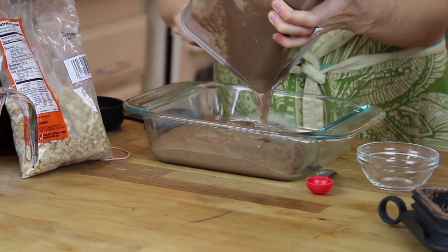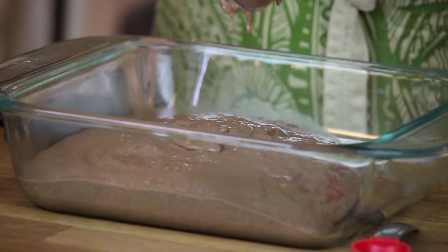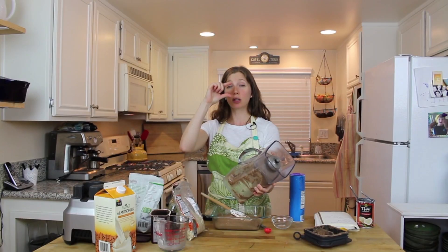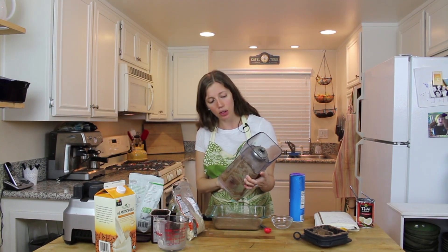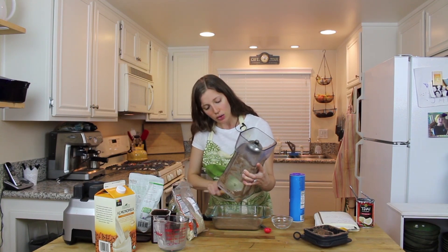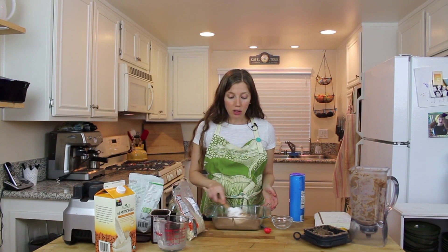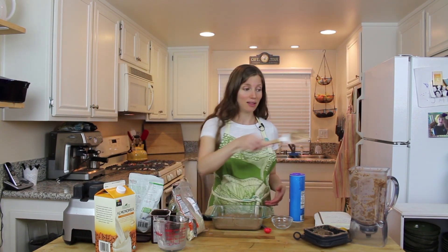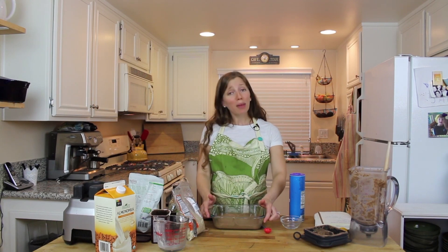I'm putting this in a deep dish right now since it's just for me, my husband, and my friend Lindsay. But if you're making this for someone else, get those little mini mason jars, put some pudding in each one, let them set in the fridge, and you can give them as gifts or serve them at a dinner party. You can top it with coconut whipped cream, sliced bananas, almonds, peanuts, chocolate chips — however you normally enjoy pudding. It goes in the fridge for about an hour or two and then it's ready.